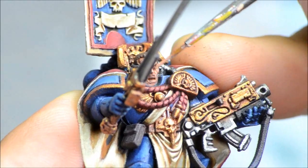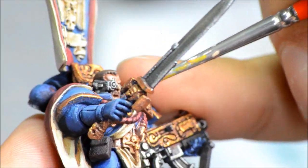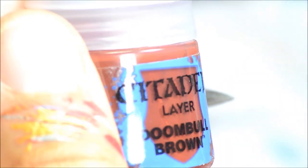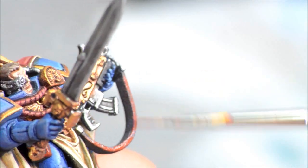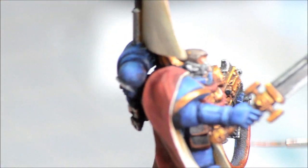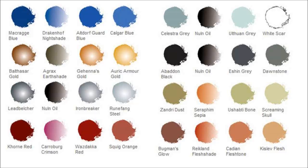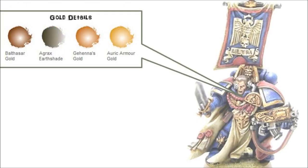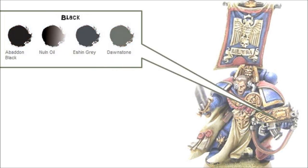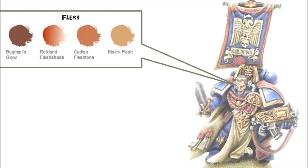Now working on some of the flesh layers. Bugman's Glow had gone on earlier and I used the sepia to wash it. Doombull Brown — now highlighting up those leather pouches as well as the bolter strap. Tuskgor Fur for the edge highlights on that. All the colors I used will be on my blog with a link in the description below, and the still images are on my website where you can reference all the different colors for the different layers.